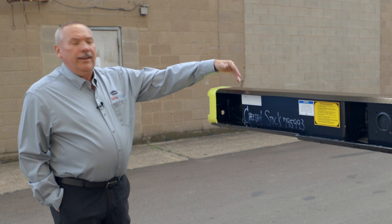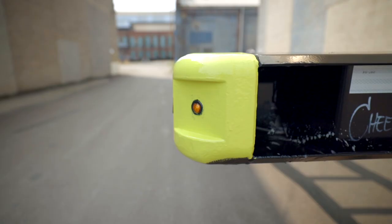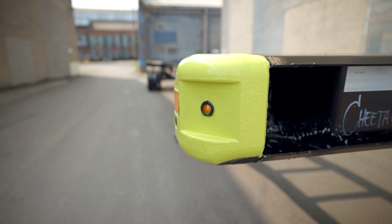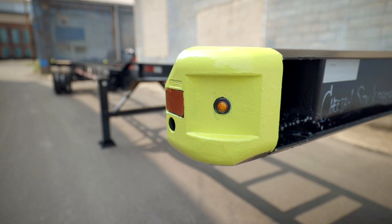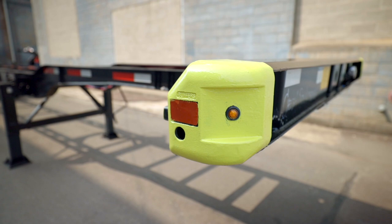We're going to start with the end caps that you see here. These are cast end caps. The purpose of the cast iron end caps is to allow this trailer to be in your yard without damaging other containers or other chassis, because of the rounded edges — it will just bounce off.